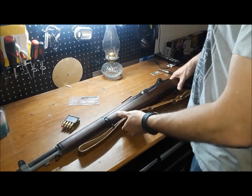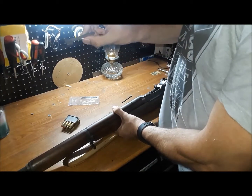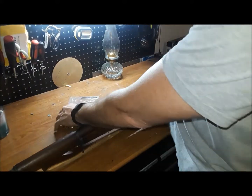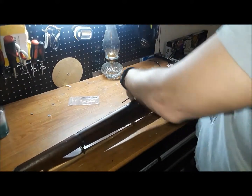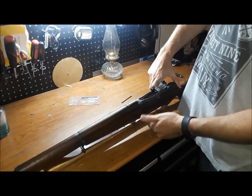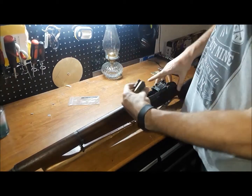This is part two of the last video. In the last video, we replaced the locking bar for the m-block because the problem I was having is when you want to load your m-block, I would literally have to hold it down and then load it using two hands because the lock wasn't locking the m-block down.